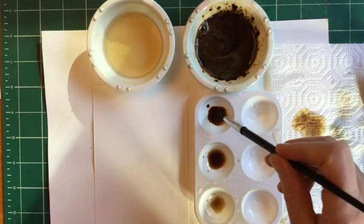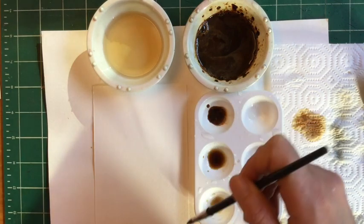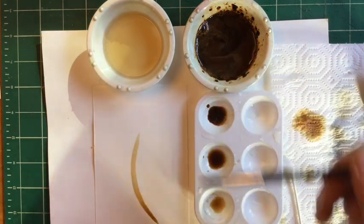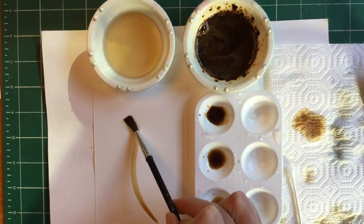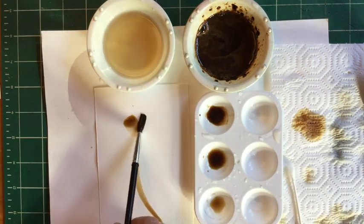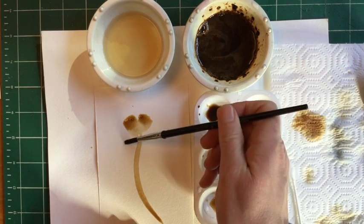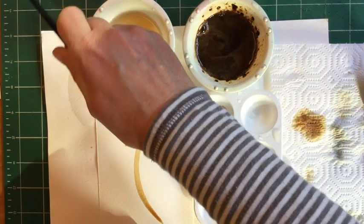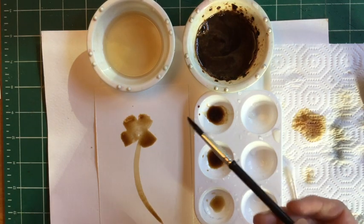I'm going to start with my darkest value. I relax my shoulders, kind of practice how I want the stem to go, and then just go for it. To do the petals, I'm going to have you just roll the brush this way and stamp it. Petal number one, then roll it the other way for petal number two, another one over here for petal three, and then the fourth one coming in from this angle. So this could be poppy number one.